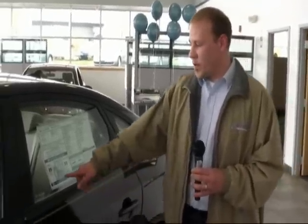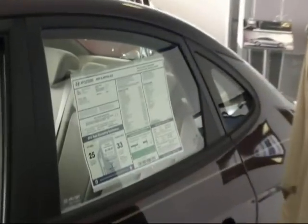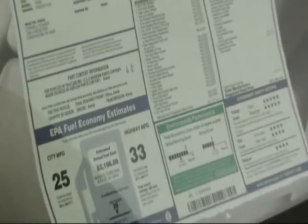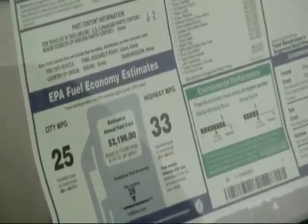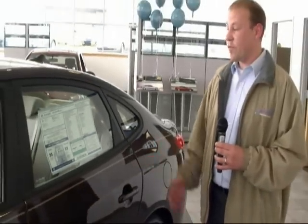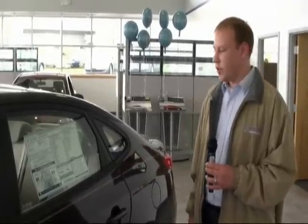One of the big things a lot of people ask me is what kind of fuel efficiency they're getting out of the vehicle. This one is an automatic transmission, 2.0 GLS — you'll be getting 25 around the city, 33 highway, so great fuel efficiency on the car. Another great thing to help keep the fuel efficiency up, you will have a tire pressure monitoring system on the car, so your tires will always be properly inflated, and if they're not, the car will let you know.